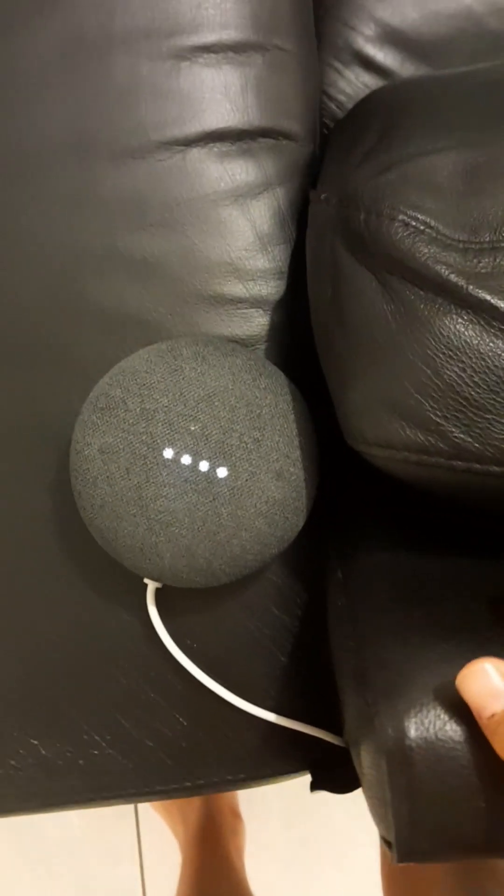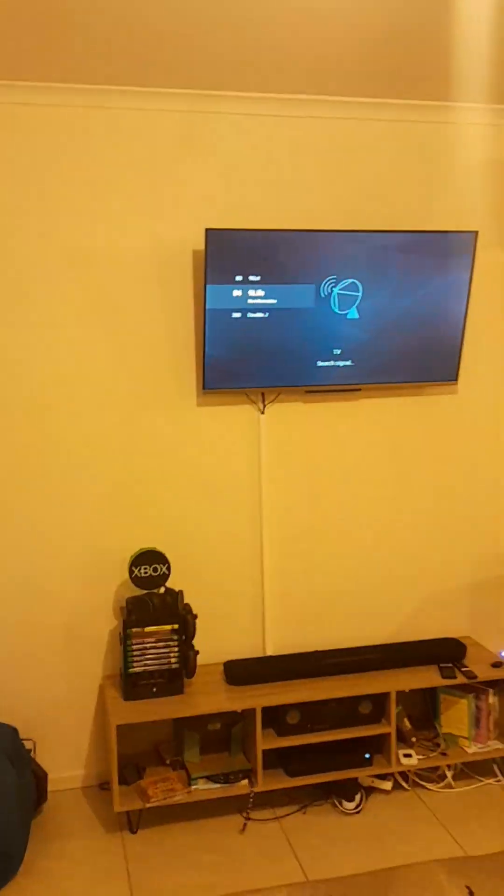Hey guys, today I'm going to show you something. Hey Google, what time is it? It's 9:40 p.m. I'm going to teach you how to set up Google Nest Minis, Google Home, Google Nest Audio, Google Home Max — basically how to connect an original Google Home to the Google Home app. That's the controller of the speakers.